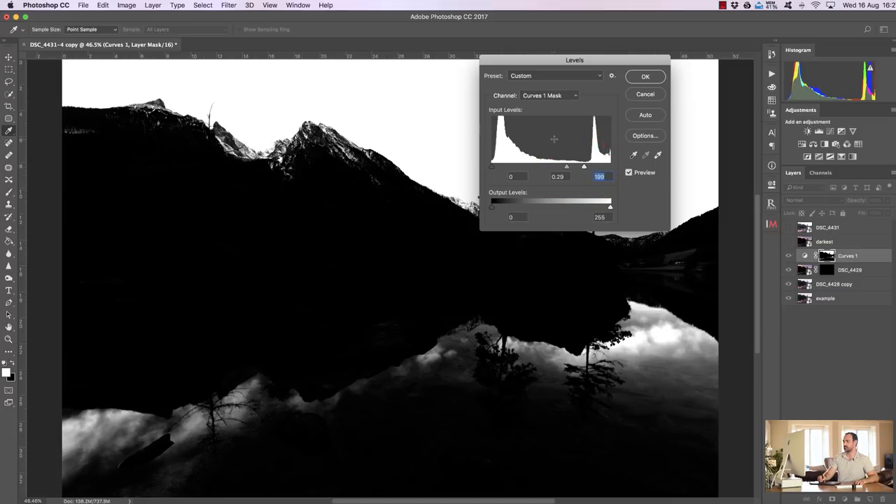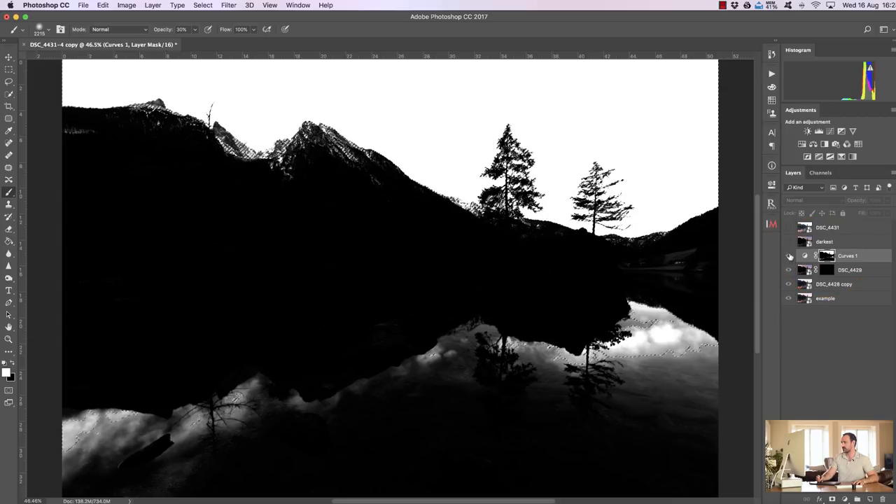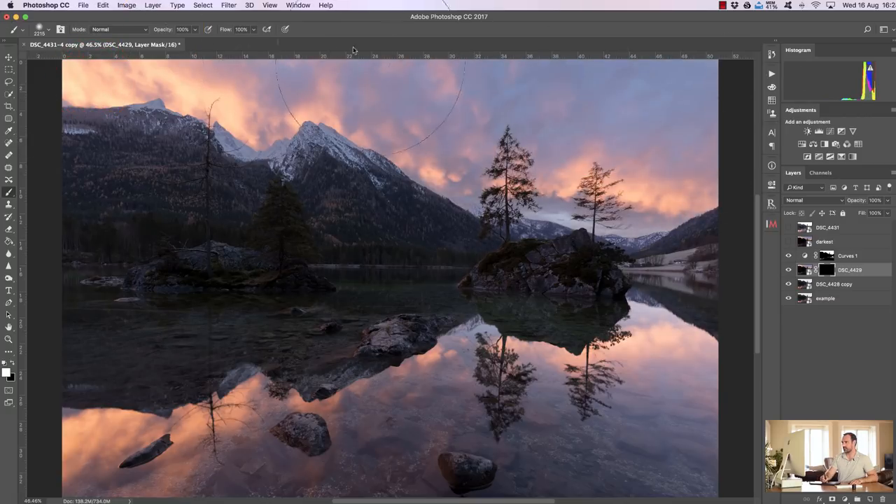Hold down Alt or Option on a Mac and we can see what our mask looks like. Press Command+L or Control+L to open the Levels dialog — this is similar to the sliders in InstaMask — and we just bring along the highlights to make that contrasting selection. Once happy, press OK. Then press Command (Mac) or Control (PC) and left-click on the mask to load marching ants, make the mask invisible, select the black mask, press Command+H or Control+H to hide the marching ants, set the paintbrush to white at 100% opacity, and paint in the sky, then at lower opacity do the foreground.